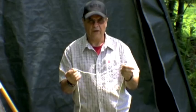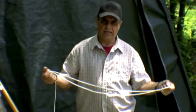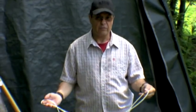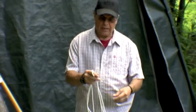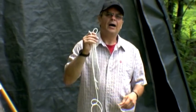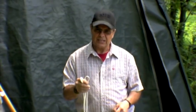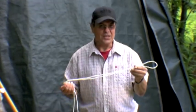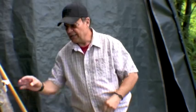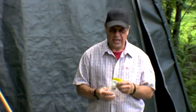A larger clothesline-type string is fine if you have it around the house, but clothesline stretches really easily. This doesn't stretch — it's 1164 line, and it works well. Then of course you need the standard hardware: we went to Home Depot's brass fittings and hardware department.